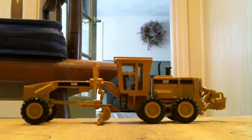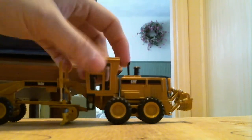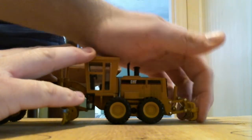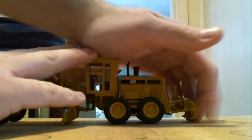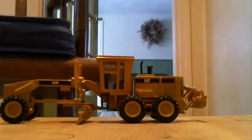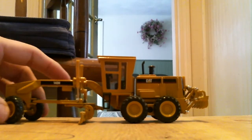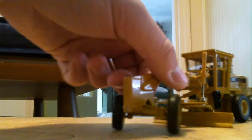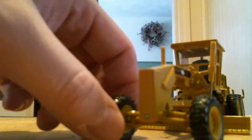The ripper in the back goes down fairly easily and comes up fairly easily as well. The wheels in the front do turn.